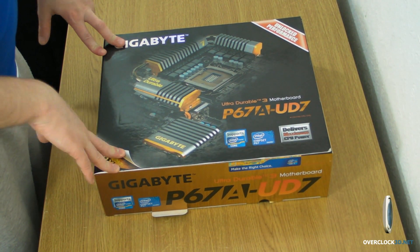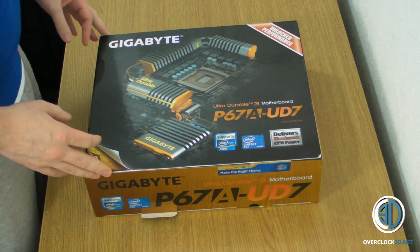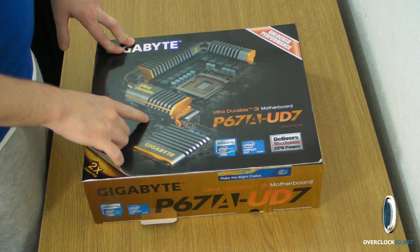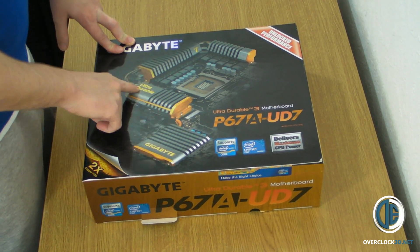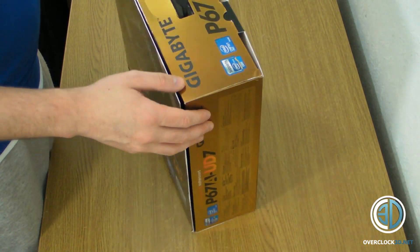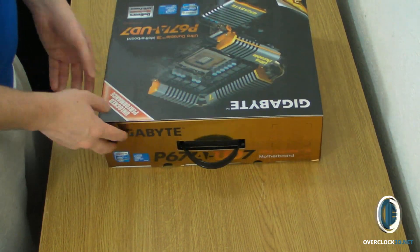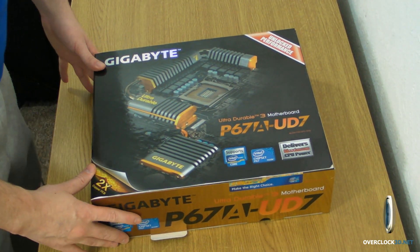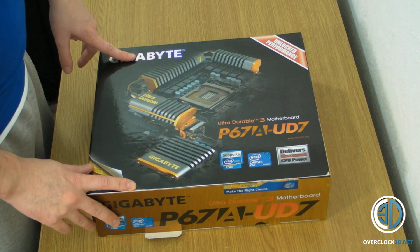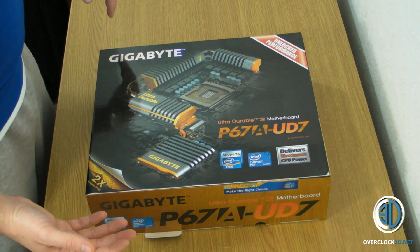First a look at the box — I'm going to do this all properly and in depth as much as possible. If you have a look at the heatsinks, you can see the gold accents, and those gold accents are also carried on on the box with a lovely gold mirror effect. Basically the gold denotes that it's the UD7 and shows it's the top of the range board, and the different colours will then correlate with the different model numbers. So it's a really, really good branding idea from Gigabyte.